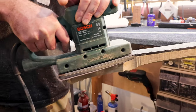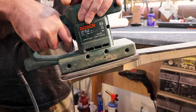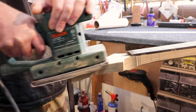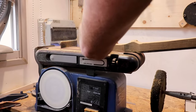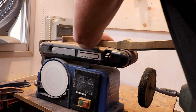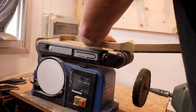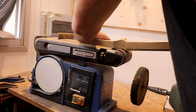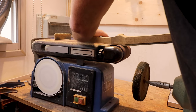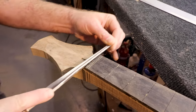Now I'm straightening everything out with my Bosch sander — I love this tool, it just makes everything a little bit prettier. Then I'm using my belt sander to straighten the headstock and grind more wood out of it, since it's still really thick.